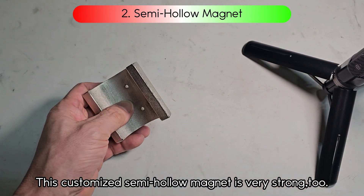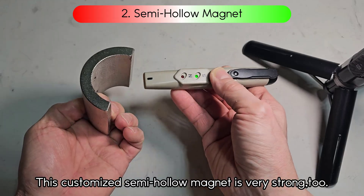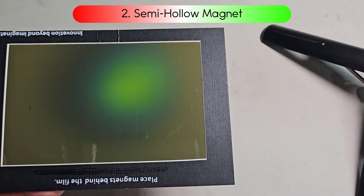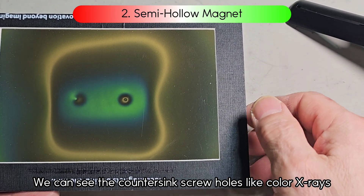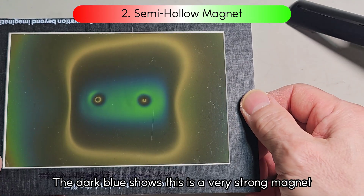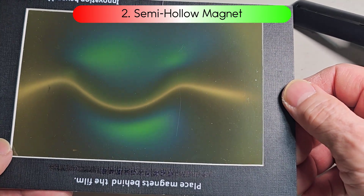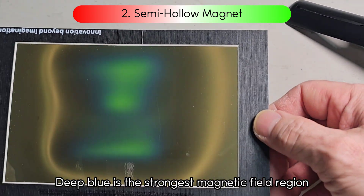This customized semi-hollow magnet is very strong too. The outside is the N pole, and the inside is the S pole. We can see the countersink screw holes like color X-rays. The dark blue shows this is a very strong magnet — deep blue indicates the strongest magnetic field region.